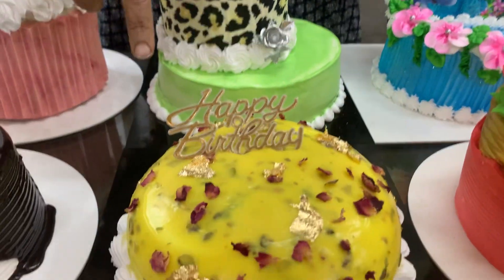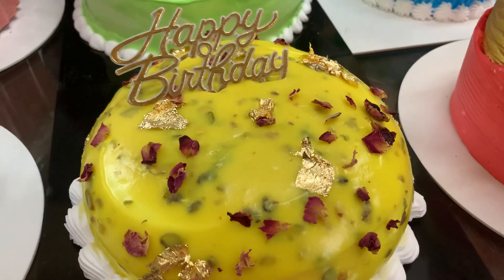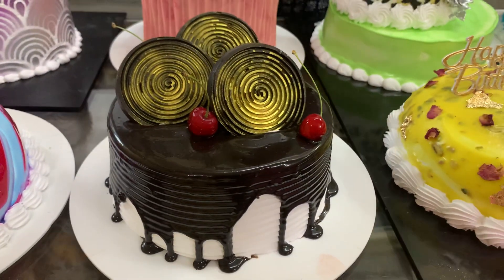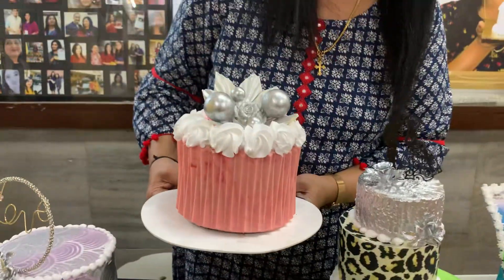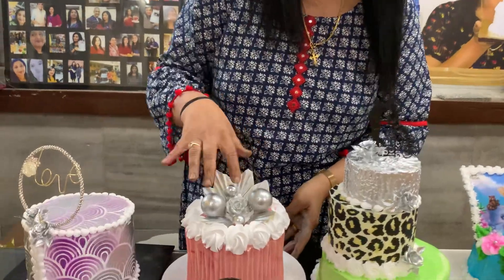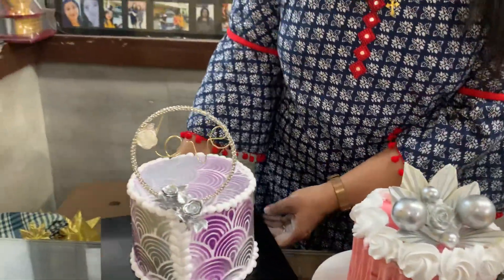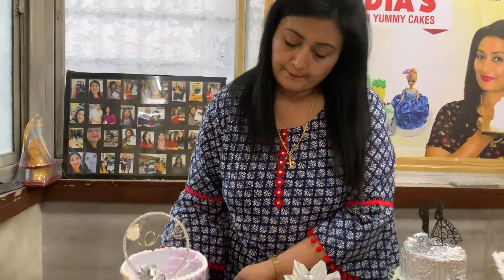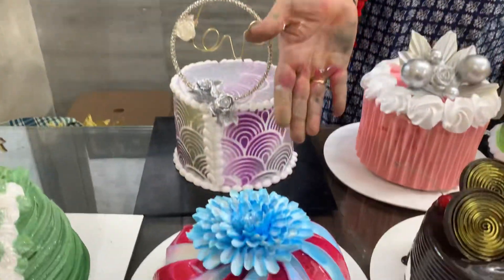This is my rasmalai cake. This is a duck chocolate cake. Then this is my origami cake — so beautiful, the origami is looking here with the chocolate garnishing on it. This is my signature cake, that is a tensile cake, texture cake, and gel carving cake.